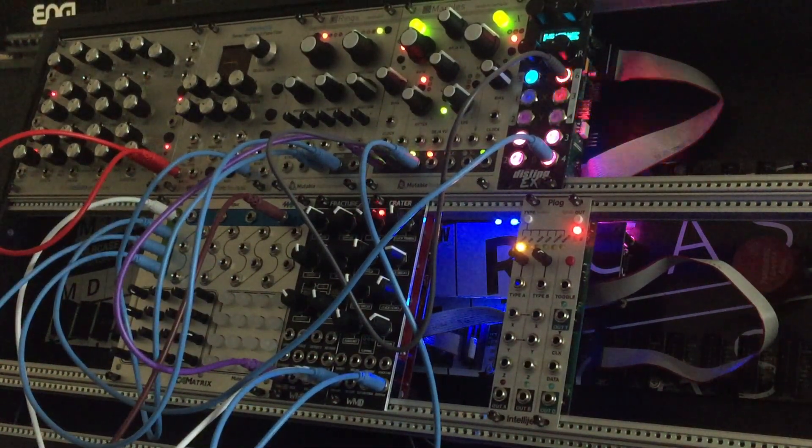Happy Holidays! I'm testing out my new modules. I got a new VCA mixer — it's really cool. It's a four-channel 4MS VCA mixer.